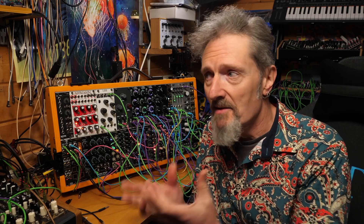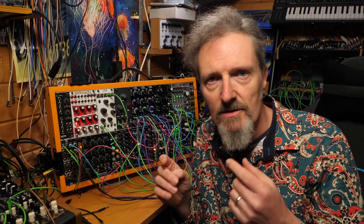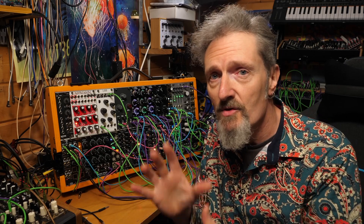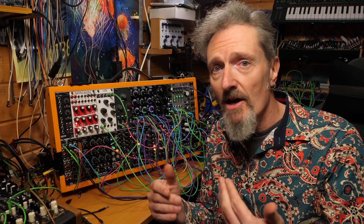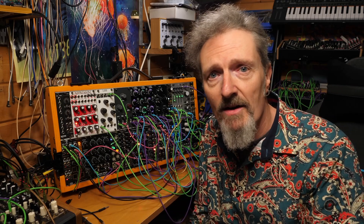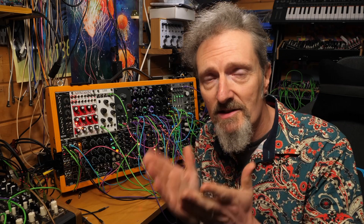Why did I make this module? Well honestly it came about through a desire to visualise stuff. Because I come very much from a software background, and in software you get to animate knobs, you get to animate modulation and show it like a halo going around knobs and moving about. And that is lost when you move to hardware — I found it difficult to always trace what my modulation was doing and thought it would be enormously helpful to see stuff.